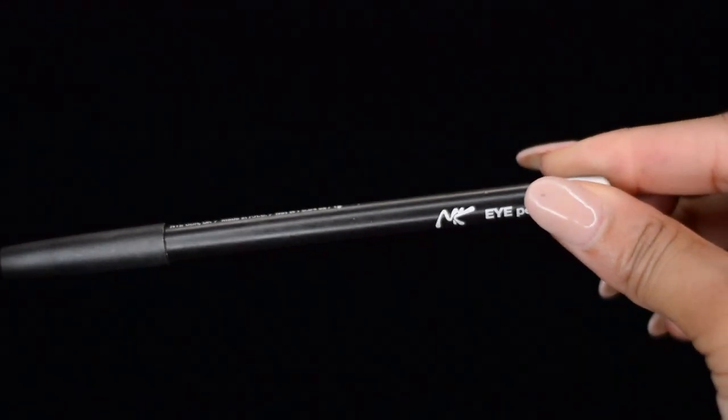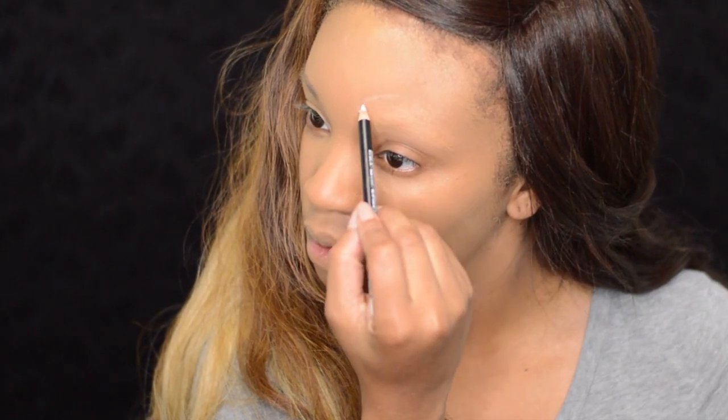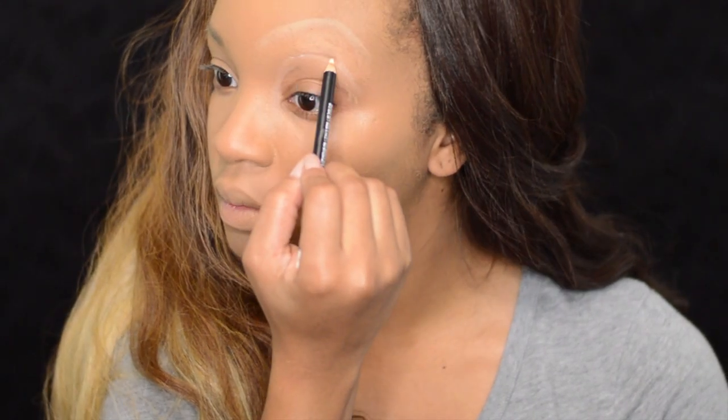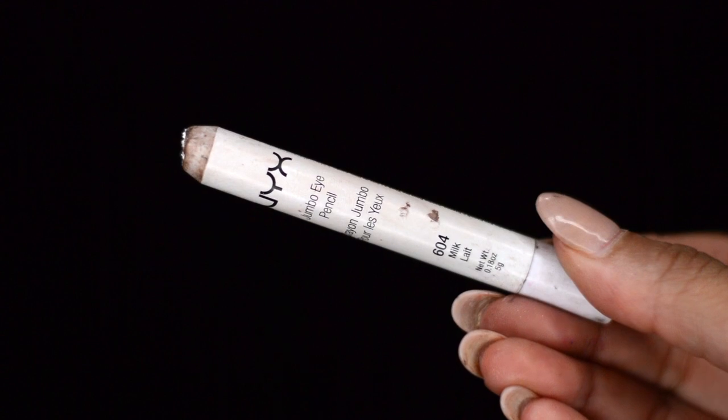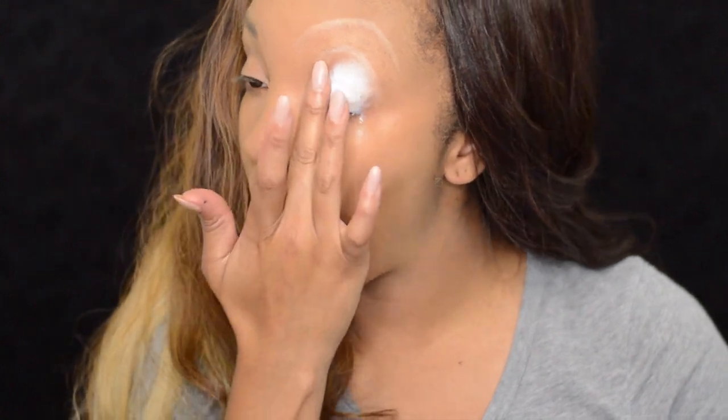Next, to map out Jessica's signature eyelid and eyebrow, I'm going to use a white eyeliner pencil. Jessica has a high arched eyebrow — this gives her that sexy look. The highest part of her lid comes all the way up into my eyebrow. To get as much color payoff, I'm going to use Milk by NYX and put it all over the drawn-in lid.